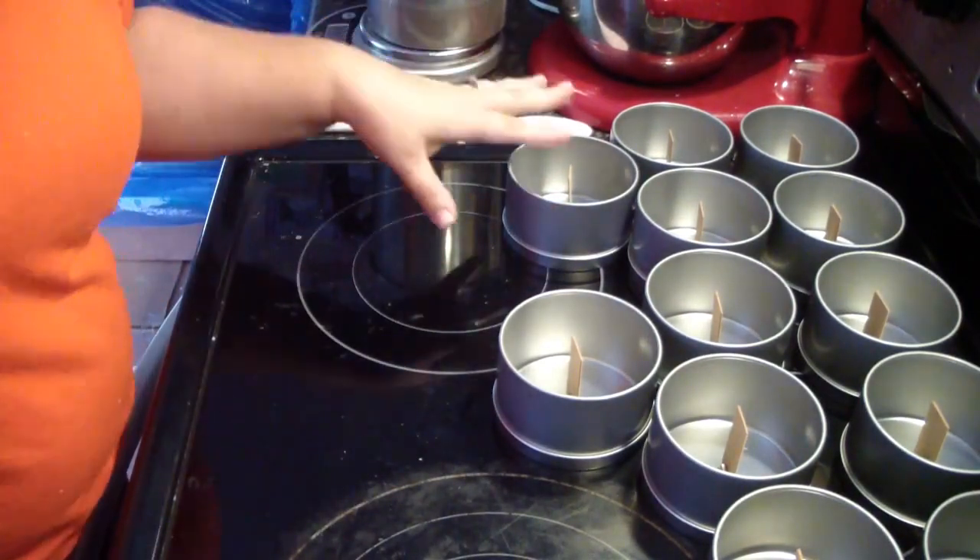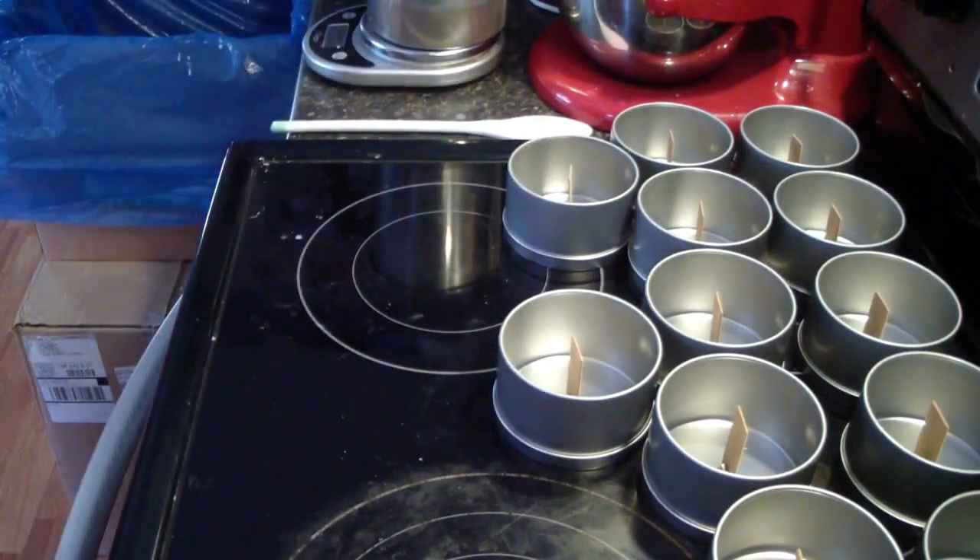Now the first ones are salted caramel — she just wants the candy sprinkles on those. Those are super easy for me to do.